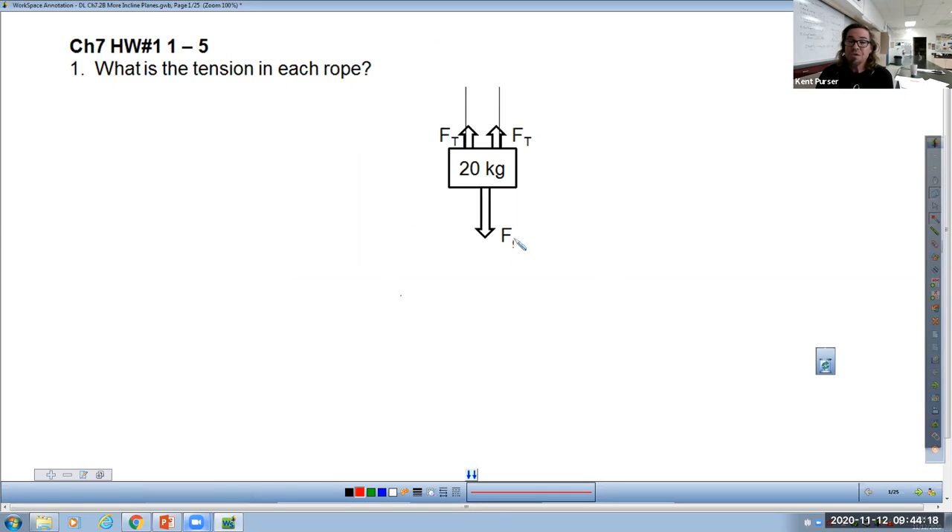What we saw on Monday is in a problem like this one, where if we had just a single rope holding up the 20 kilogram mass and the mass is not moving, not accelerating, then the tension in that rope has to equal the weight of the mass. So 20 kilograms is 200 newtons — the tension would be 200 newtons. But in this problem where we have two ropes, we could look at it as if they are splitting the entire weight of the mass. So when I make my F net equation...